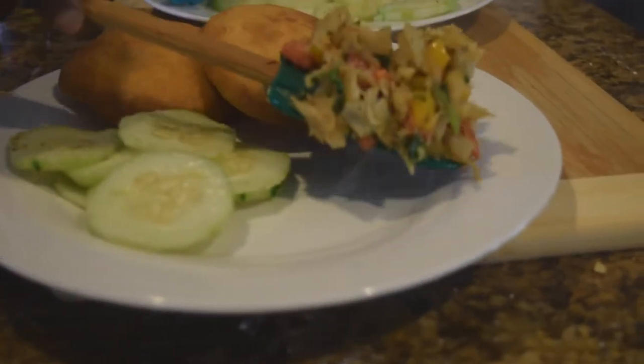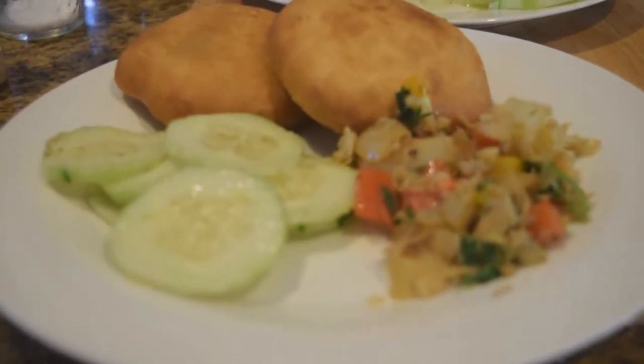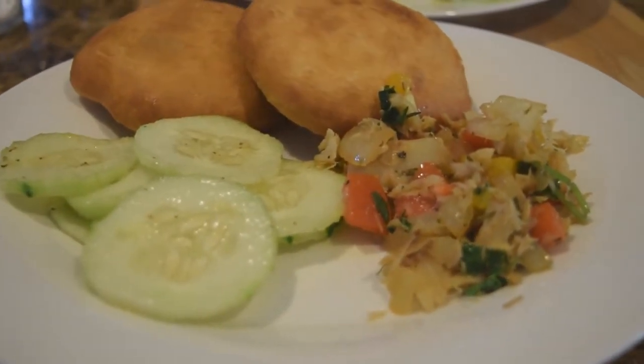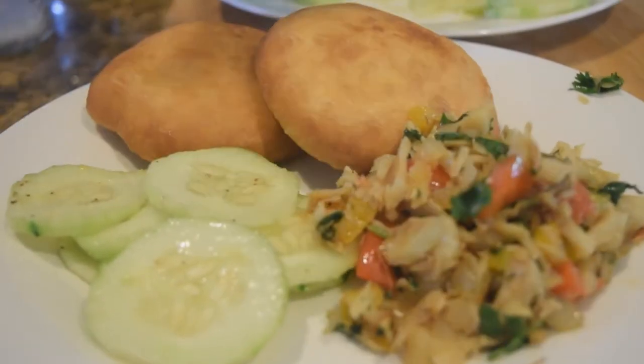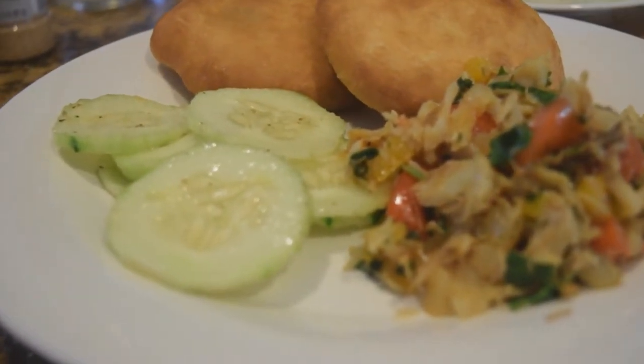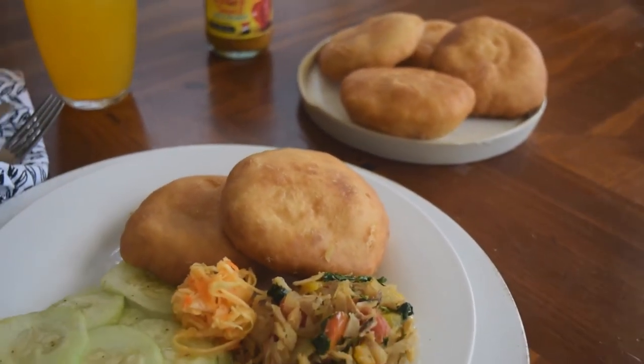We are done! All that's left is to plate up this delicious Sunday brunch — the bakes, the crunchy crispy cucumber salad, and the fresh vibrant salt fish. Please tell me that you enjoyed this video. If you did, give it a like, leave a comment, and share. Thank you so much for watching.